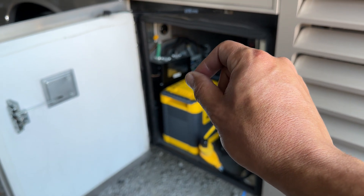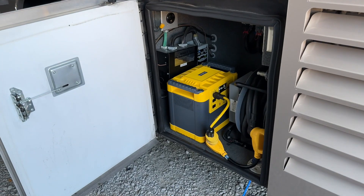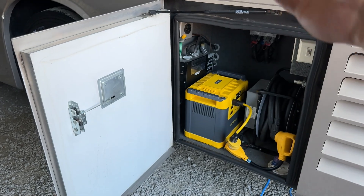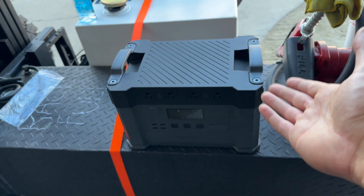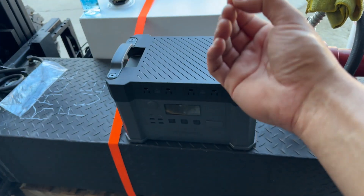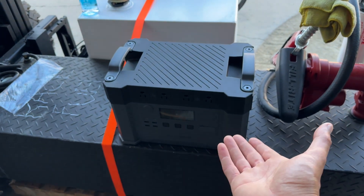Now I have a bigger one I'm going to put in here — it's an EcoFlow 2,000 watt, a little bigger and taller, got some more punch to it. But I'd probably still only get maybe three hours, an extra hour maybe. This would be cool if you're in a Class C or Class A motorhome driving somewhere without an inverter and you want power for the TV — you can do that.